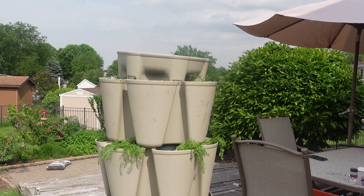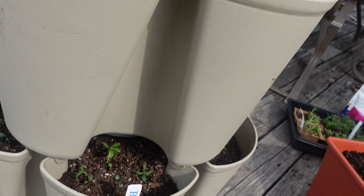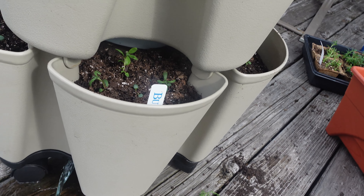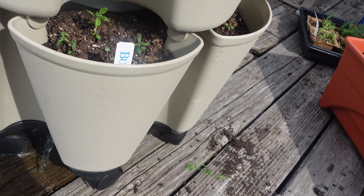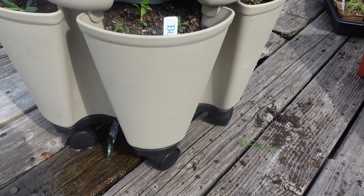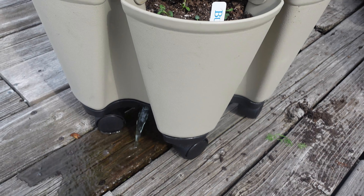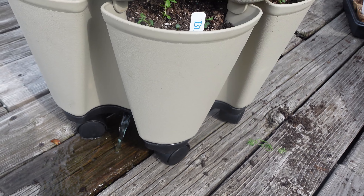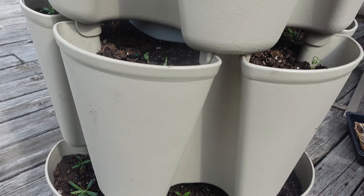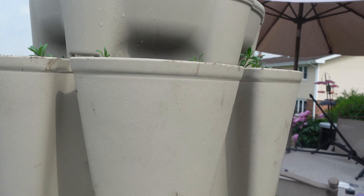In a couple seconds I will show you the watering in action. This is how I know the water got down to the bottom — this is the excess coming out. I did not plug it because I wanted to make sure the water comes out. I'm just going to give it a drink on top a little bit, and that's it for the GreenStalk. I'll show you the progress as the herbs grow.